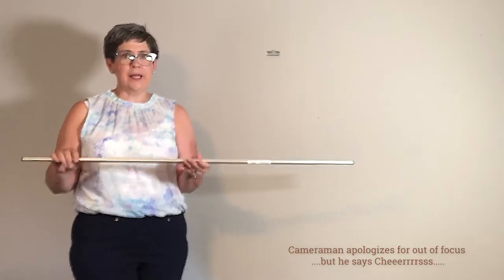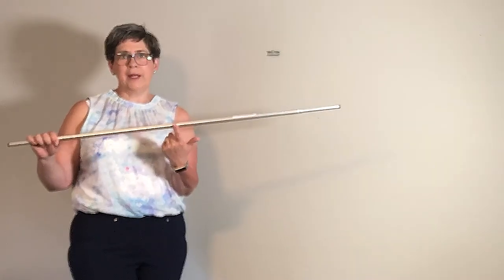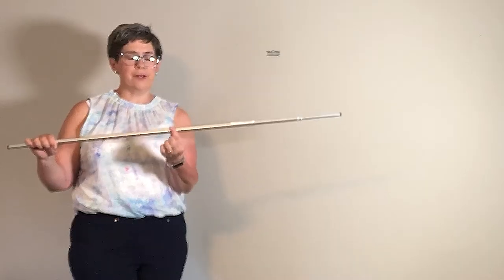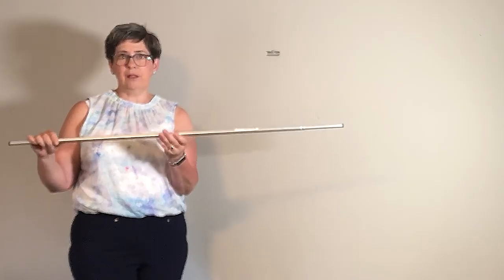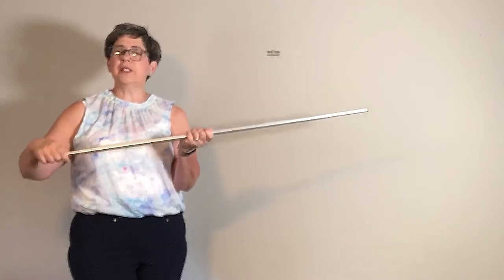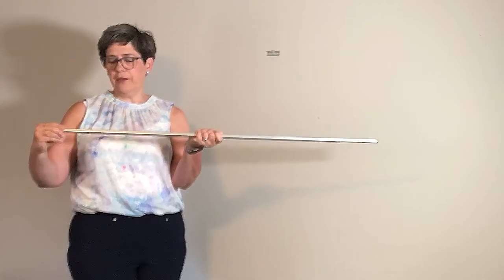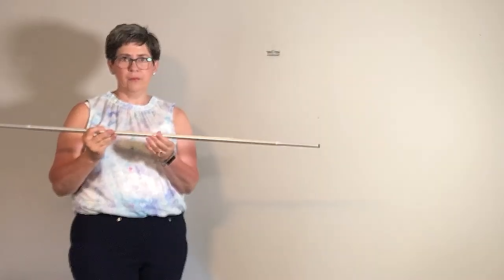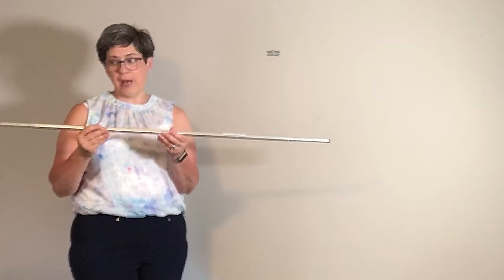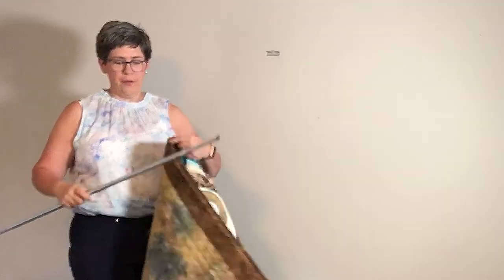The Hang It Dang It — this is the medium size — is completely adjustable and there's a strong magnet right in the middle. All you have to do is make sure that the middle of the Hang It Dang It, which is marked, is in the middle of your quilt. To adjust, you just twist and slide in and out, and when you twist it, it locks again — both ends are adjustable. There's a new updated version I'll show you in a minute, but all you need is a quilt with a hanging sleeve on the back.